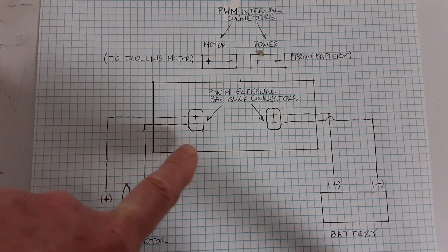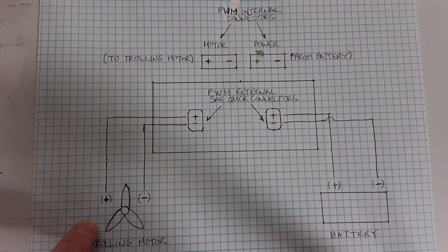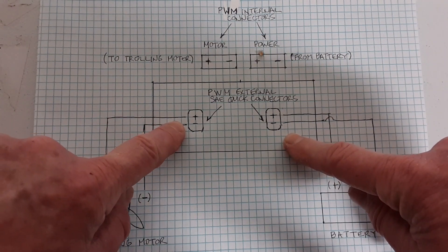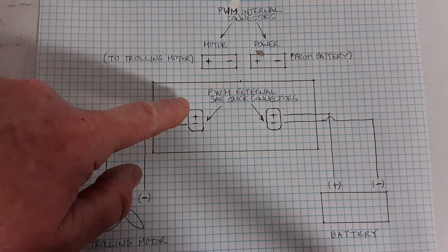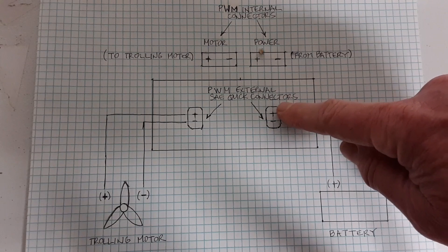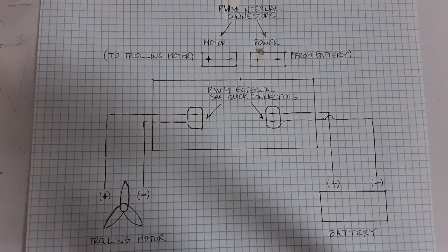This is a simple diagram of the project. In the center you have the exterior of your PWM box with the two SAE quick connectors. On the left side you have your trolling motor and on the right side you have your battery. The battery connects to one SAE connector and the trolling motor connects to the other. Internally, you run the wires from the trolling motor to the trolling motor connectors inside the PWM, and the battery wires to the power input connectors inside the PWM box, giving you your basic working circuit.